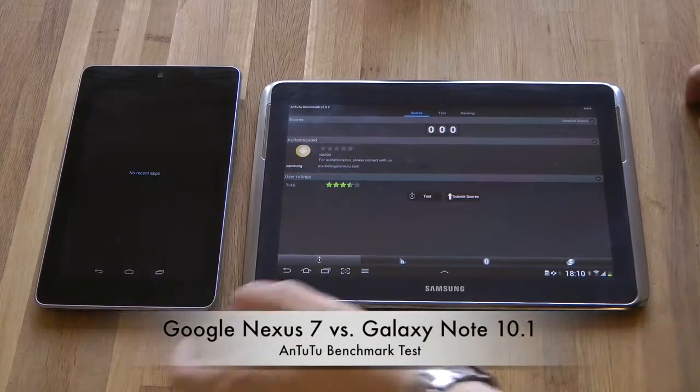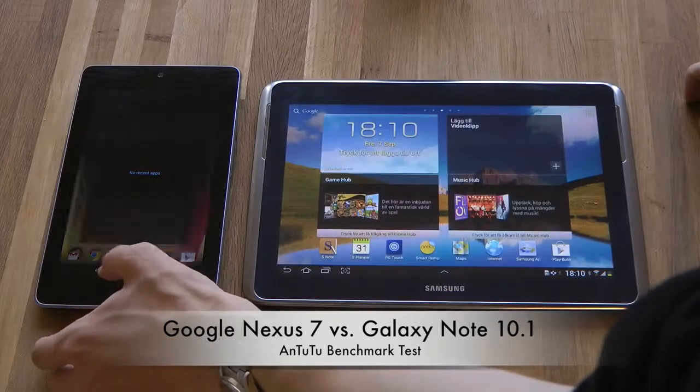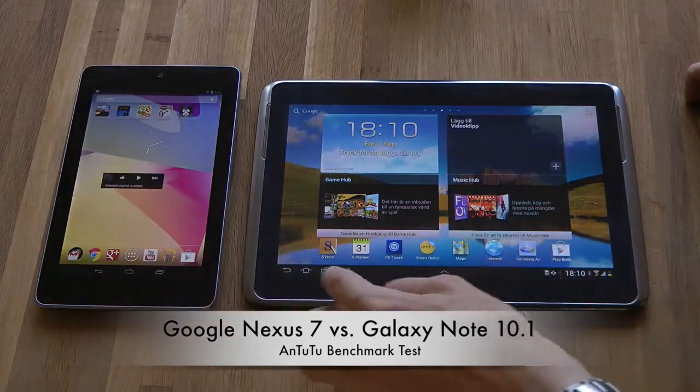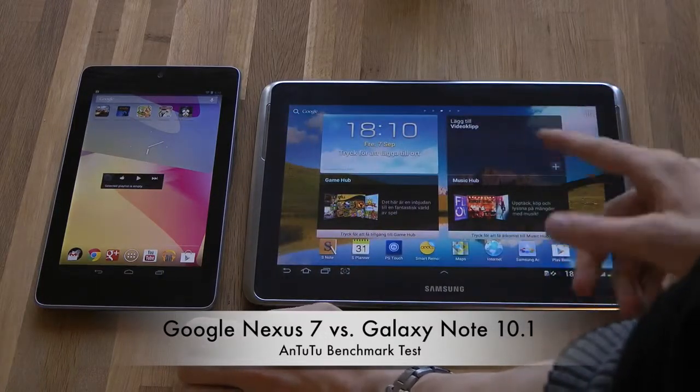I don't have anything else open or running in the background, and if we go ahead and check out the current Android version that we're using on both, so people don't complain.